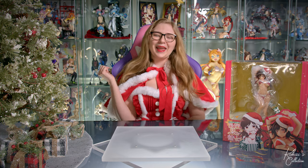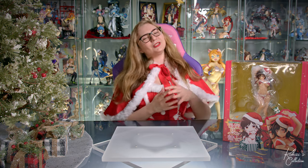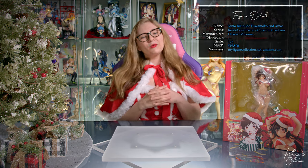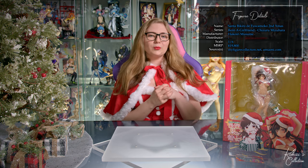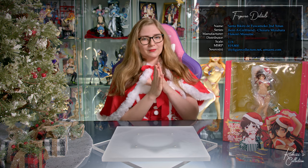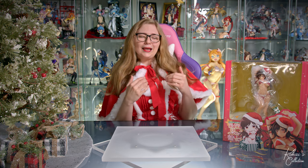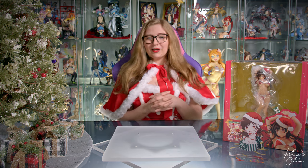Hey senpai, it's your Kohai, and Merry Christmas and Happy Holidays from Kohai's collection. This is our second Christmas video, and we are once again joined by the lovely Chizuru in her Santa Bikini de Fuomoko Second Christmas, which is a 1/6 scale figure by Hakori Musume with an MSRP of 19,800 yen — 4,000 yen more than the figure that released last year in August. My guess is that there is not 4,000 yen more figure, so let's dive right in.